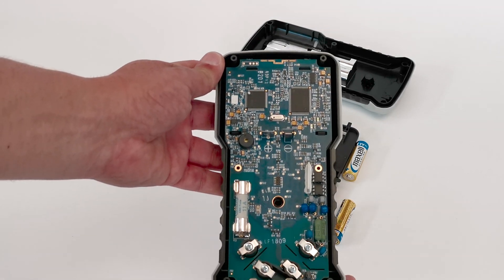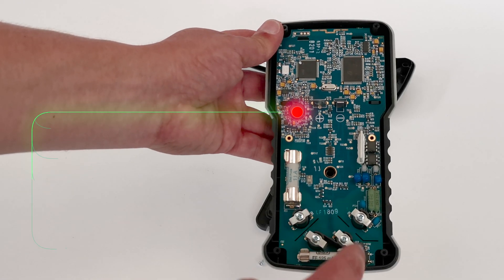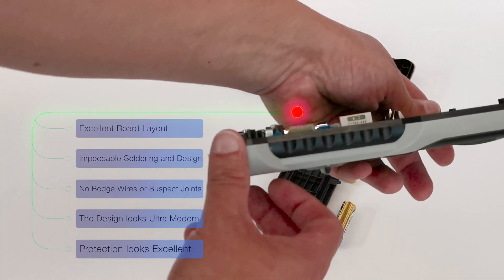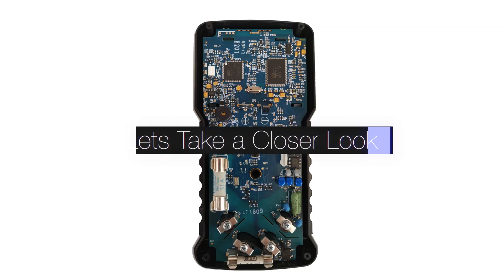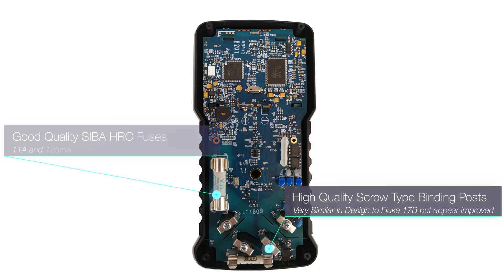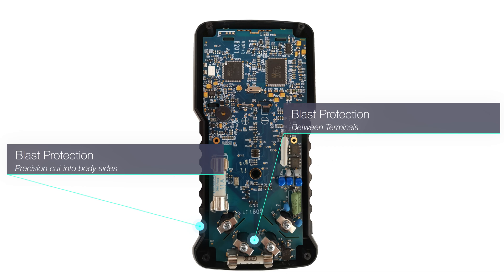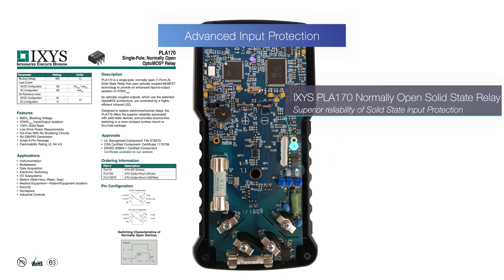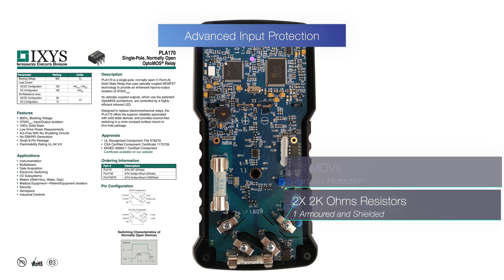The first thing that strikes you when you look at the board is it's absolutely impeccably presented. The solder joints are perfect, there's no signs of any bodge wires or anything like that — it's a really nice piece of kit. You can see there's been real pride of ownership in building this. The Mega also features advanced input protection — everything you'd expect to see on a CAT 4 safety rated meter — and it certainly doesn't disappoint.